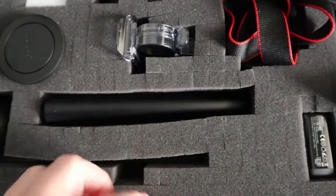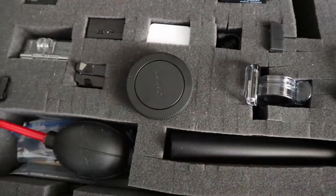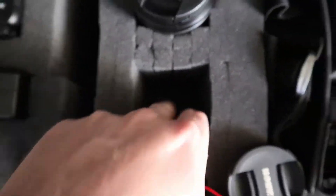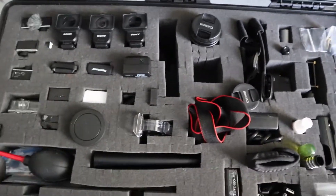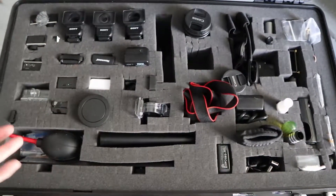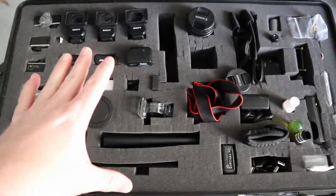The cool thing about the pick and pluck foam is you can see the cross sections where you can actually pluck out and make little cubbies. This one's a two-layer so it's sliced halfway down on the horizontal plane, so you can have cubbies that are half-depth and cubbies that are the full depth of the case. Really like it. You can actually pull all of this foam out with the equipment in it if it fits snugly, and plop down another piece of foam cut out for other use.